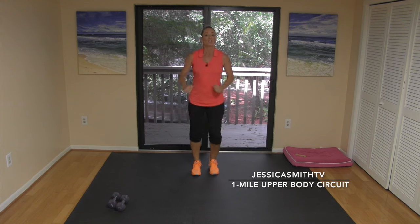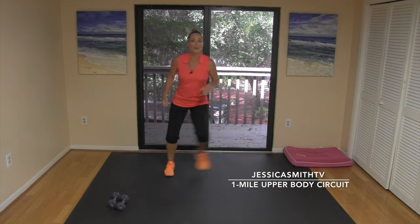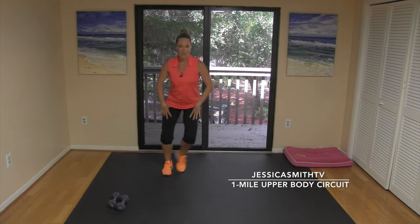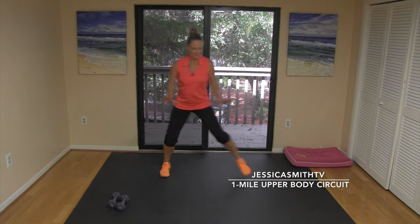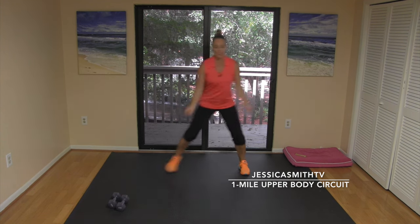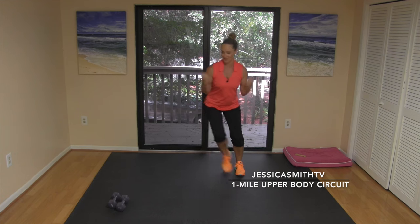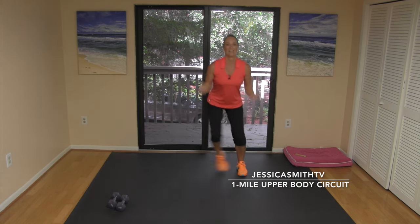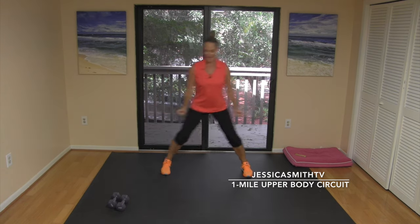Give me a side-to-side step tap right here, get wide, get low, and start to feel the legs firing up. Even though we're focused on the upper body, we're gonna work those legs too. Keeping the legs going, start to give me a little curl here — wake up those biceps. Keep your posture strong, shoulders back, abs in.